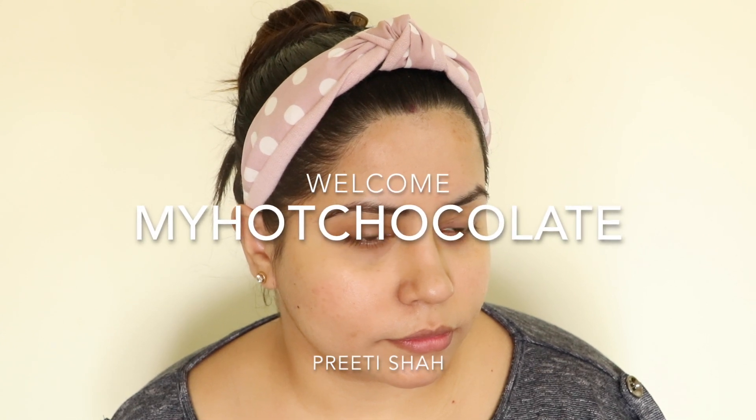Hey guys, welcome back. This is Preeti from MyHotChocolate and I hope you guys are doing really well. In today's video, I will tell you how you can deep clean your skin in a week. So if you all want to know, then please keep on watching.